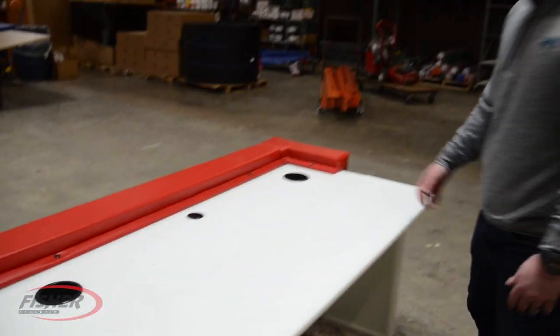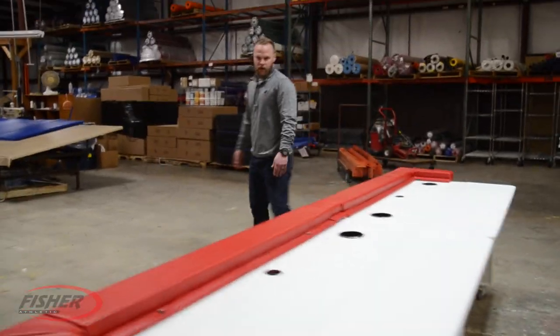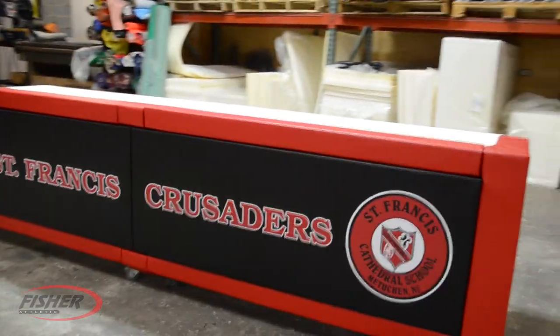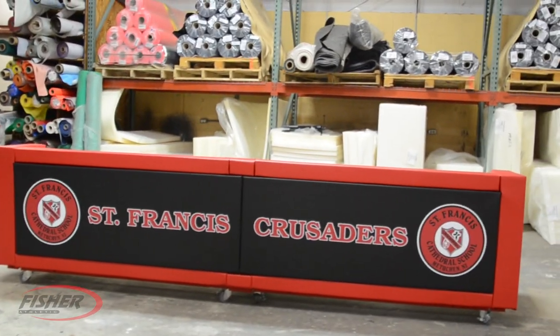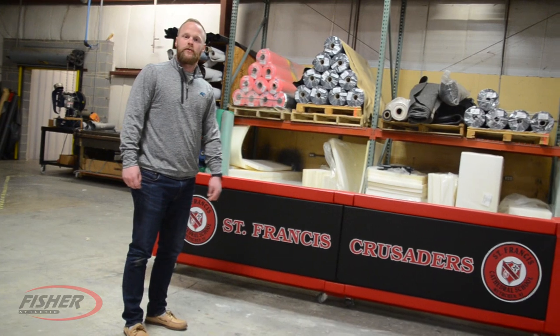And that's your basic ten foot scores table floor mount. That's all she wrote. Thank you guys for using Fisher — hope to do a lot more business with you in the future.